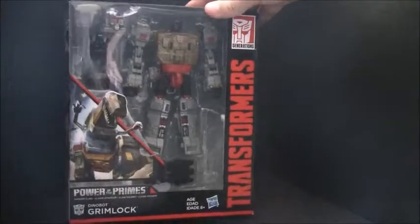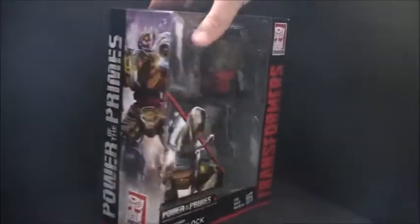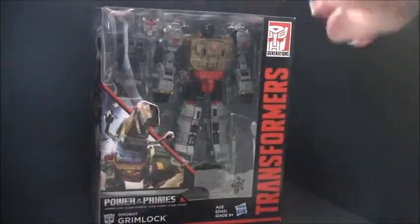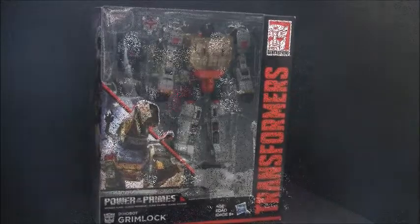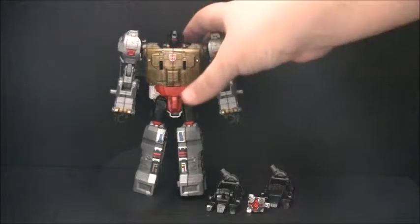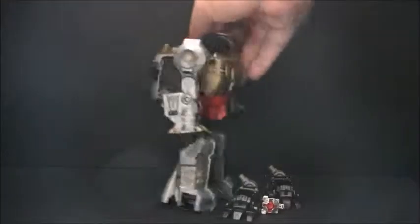So let's have a little peek at the box. And now we will open him up. And here we have Grimlock in his robot mode.